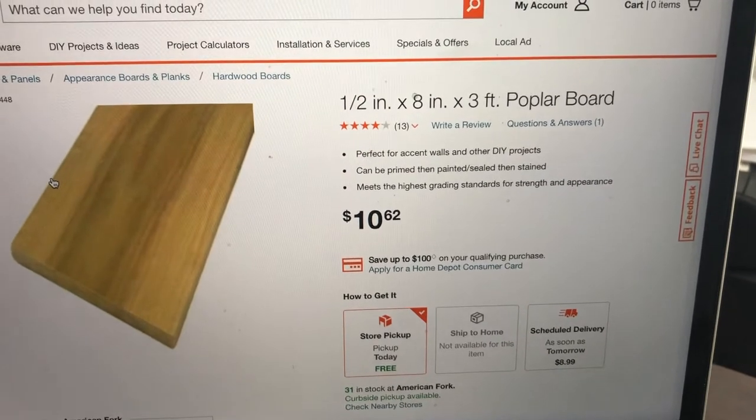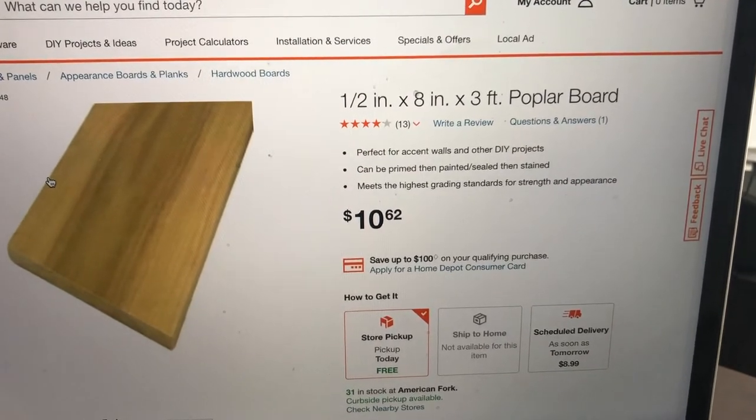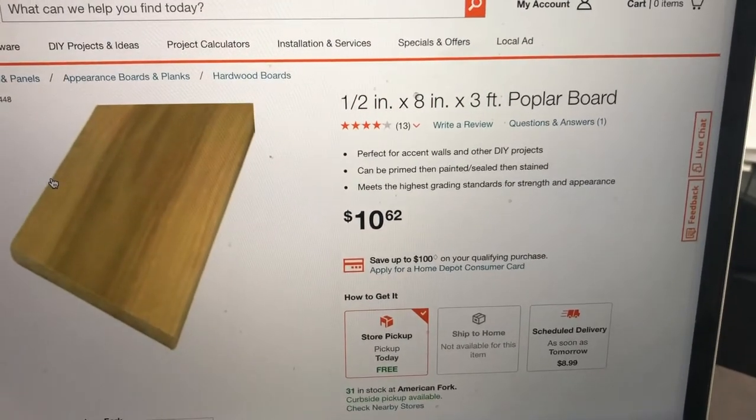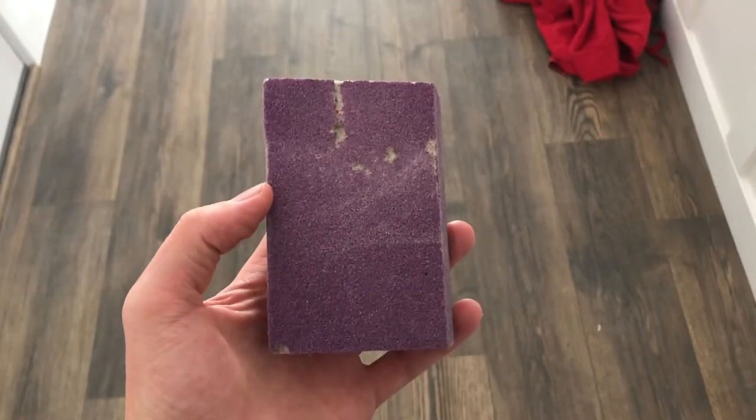For this project I did use an 8 inch by 3 foot poplar board. You can use any wood that you kind of feel would be best, but this was what I used for this project. I did grab a sanding block and got to work.